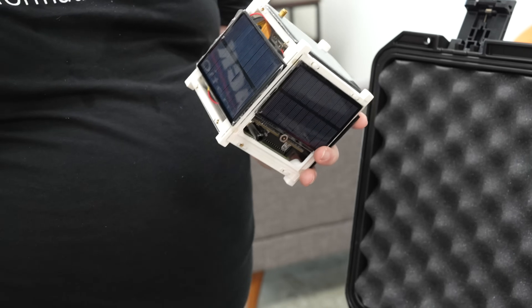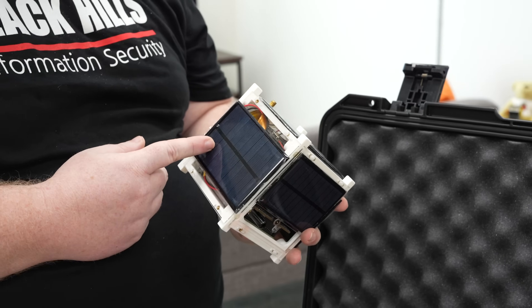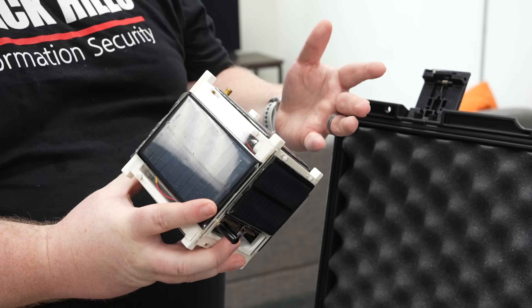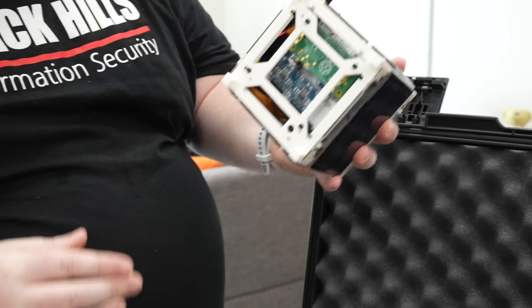It operates at 915 MHz center frequency, which was another requirement for me — it could not be 2.4 GHz because it's just too crowded. This was going to be used as a hacking lab at a security conference, and 2.4 GHz is just too crowded. So this was the first one we did and it's what started everything.